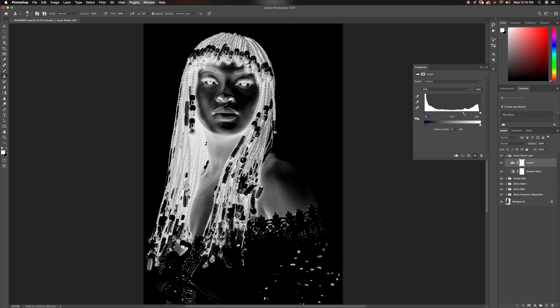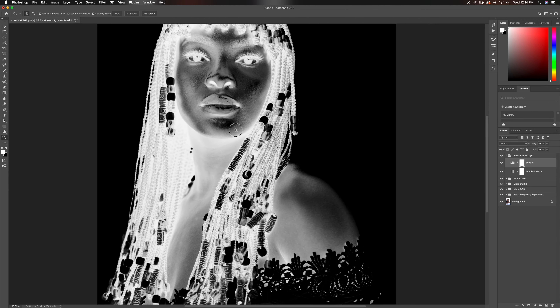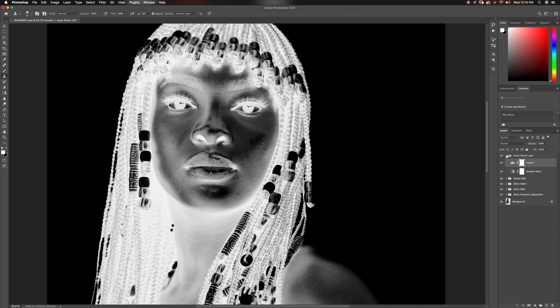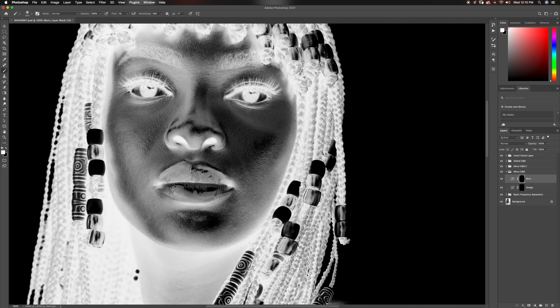With my invert check layer I'm going to set this to an acceptable level so I can see all the transitions between highlights and shadows. Now I'm going to go to my micro dodge and burn, pick a soft brush, set my flow to one percent, and make sure my mode is on Normal. My foreground color should be white. I'm going to turn on my invert check layer and work with that — starting from this part of the face and working with my micro dodge and burn. I'll come back after I'm done.